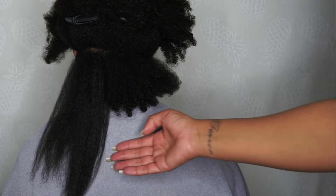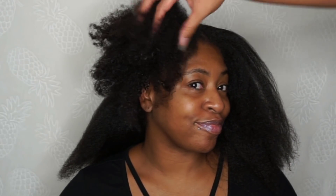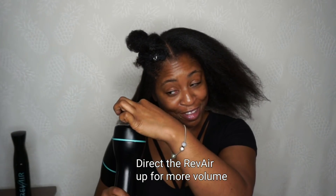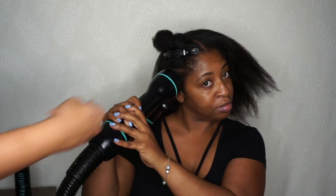Before moving on to the front I just wanted you to see a side by side comparison of the back results. As we got closer to the front I started to really figure things out and our results just started getting better and better. I wanted Denisha to show you guys how easy it is to use the Rev Air on yourself, because it is designed for you to use on yourself — so here she's going to demo how you can use the Rev Air.